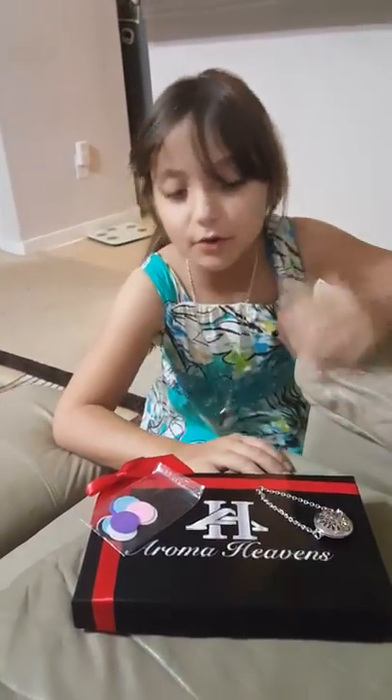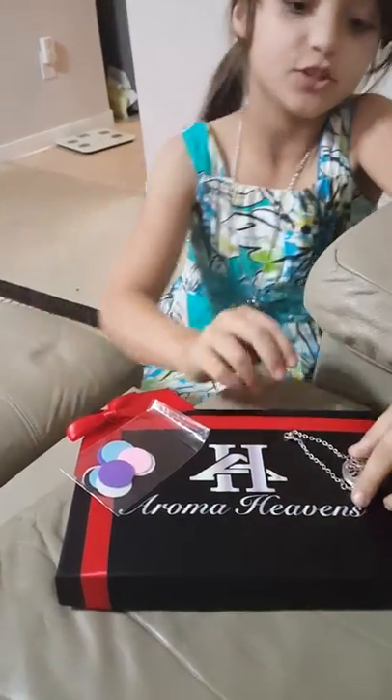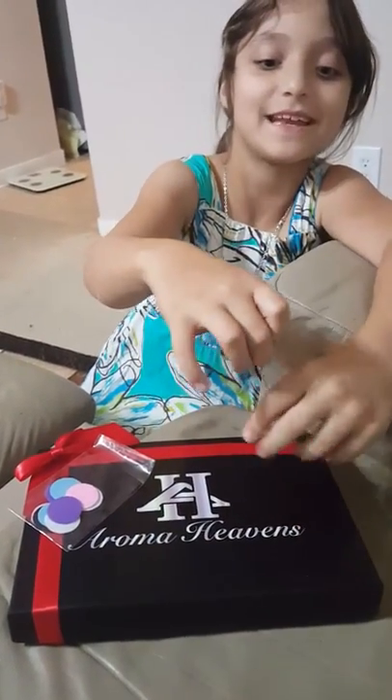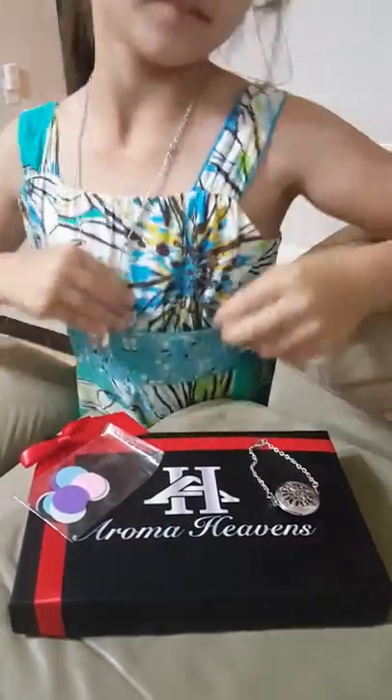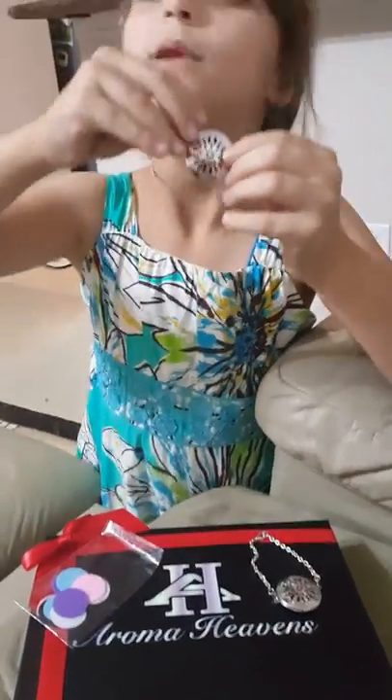Hey guys, I'm Habiba and we'll be doing this review about this essential oil diffuser bracelet and necklace. It comes with a bracelet and it comes with a necklace — I was already wearing one — and it comes with a red pad already in it.